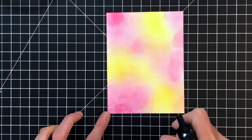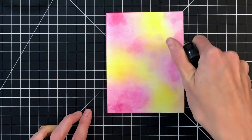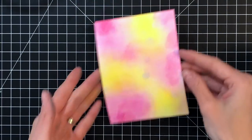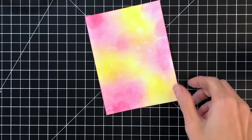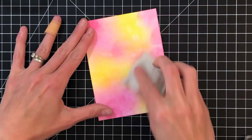After I've ink blended this, I'm going to take my water and just spray some water onto the panel — just a small amount. I just want to distress this a little bit. I sprayed it on, then I'm going to take my towel and lift up some of that water, which removes some of the ink. Now I'll just dry everything really well with my heat gun. That water adds some nice little water spots that just kind of break it up a little bit.